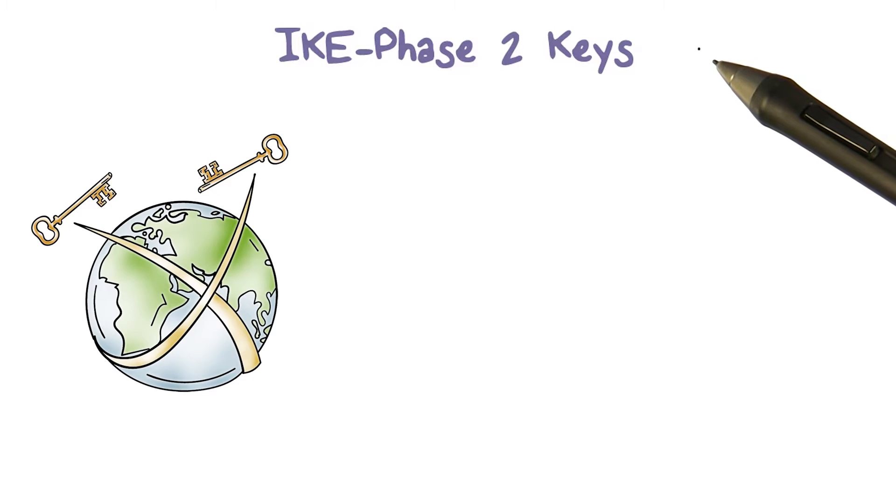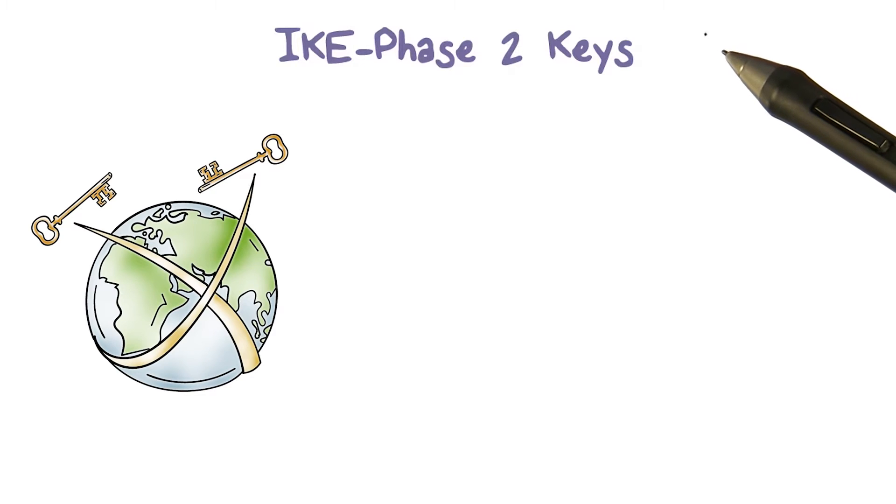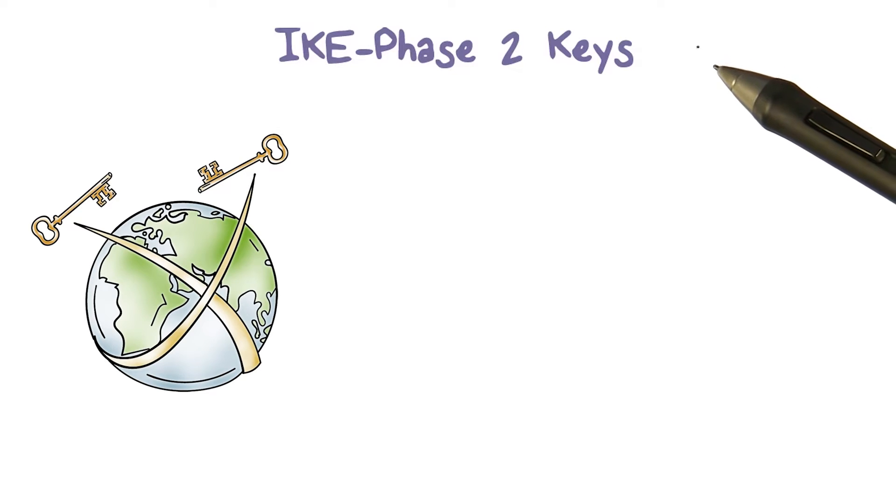Phase two deals with setting up IPsec SA, which is a one-way association. However, multiple IPsec SAs can be negotiated with the protection of the same ICSA established in phase one.